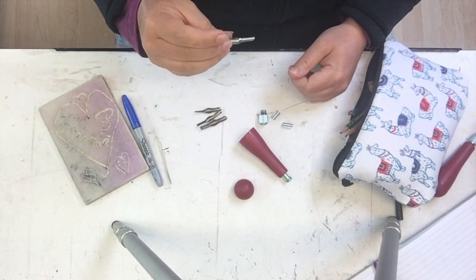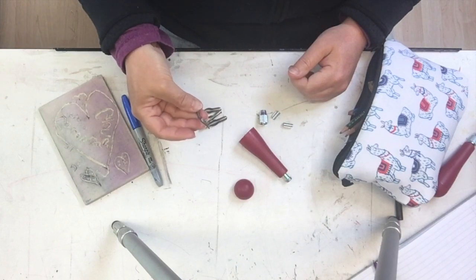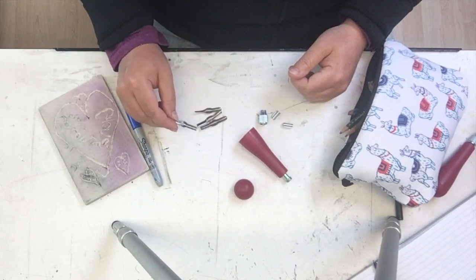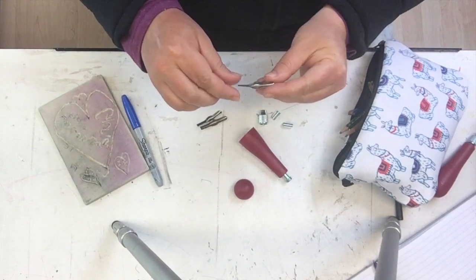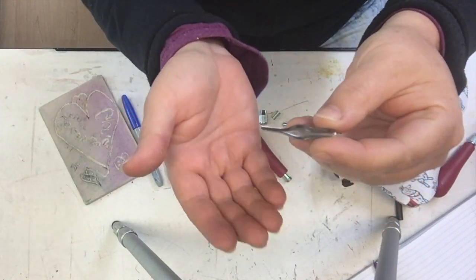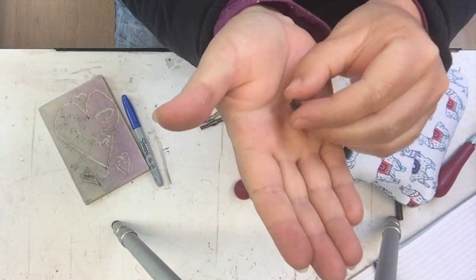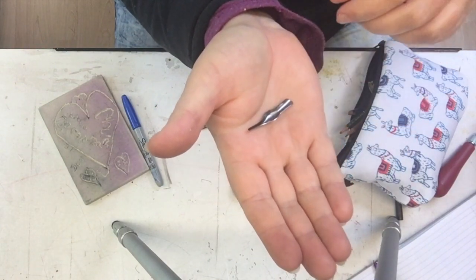This one is a five. It really depends what blades I had available, but you should all have at least three different kinds of blades and everybody should have a number one. A number one blade is this little guy — it's quite small and it has a V-shaped tip so that you can carve lines.